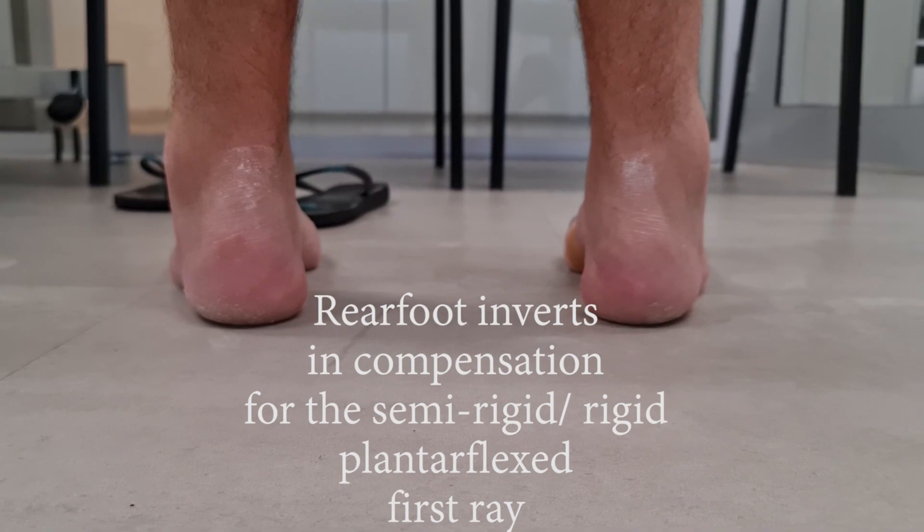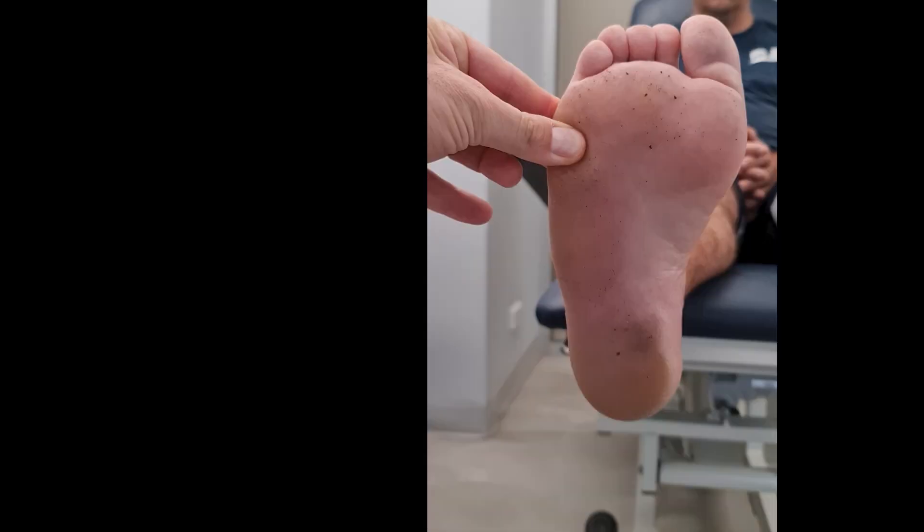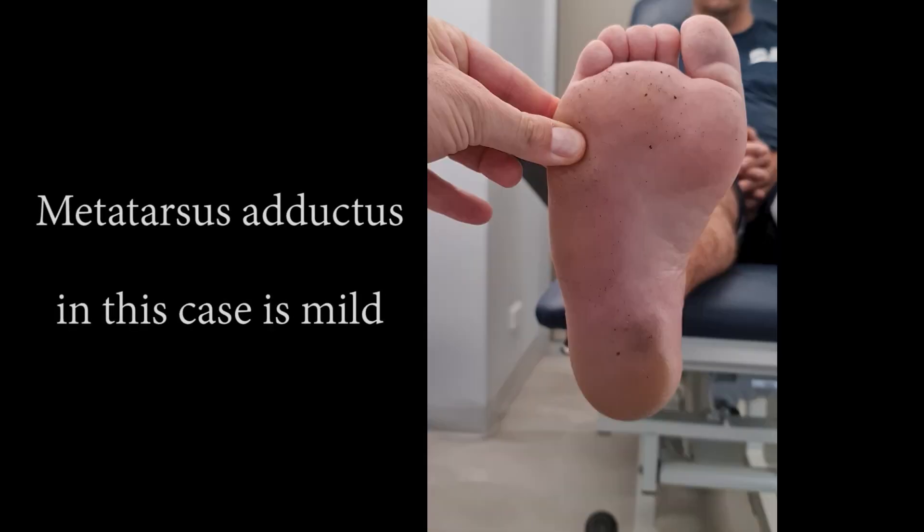If it is rigid, like in this case, that usually doesn't happen and it causes the subtalar joint to invert instead. So what is really happening is that the inverted rearfoot is secondary to the forefoot valgus and plantar flexed first ray. The next non-weight bearing exam you want to have a look at is forefoot adduction, or metatarsus adductus.